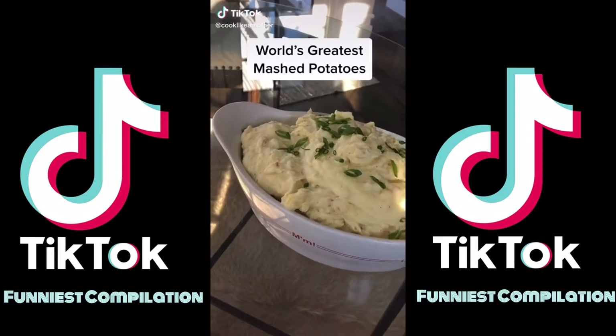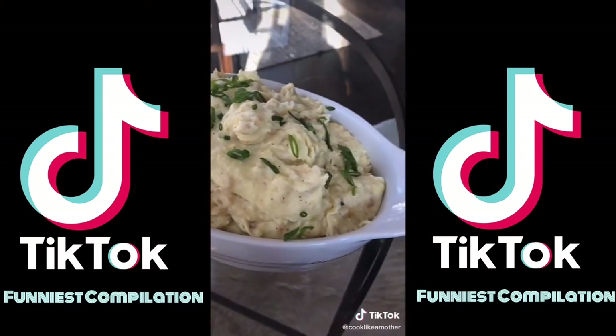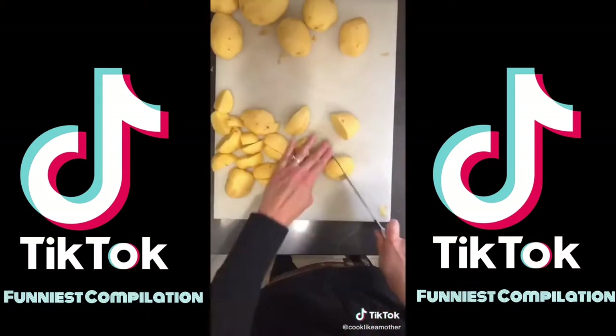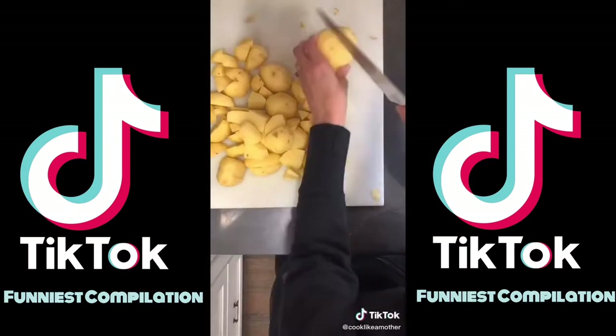I am begging you to change your life and make these mashed potatoes. They're so good you'll cry. Here's the lineup of ingredients — take a screenshot. It starts with four pounds of Yukon gold potatoes — you have to use Yukon gold. Peel and cut each one into fourths, eighths, or sixteenths based on size.